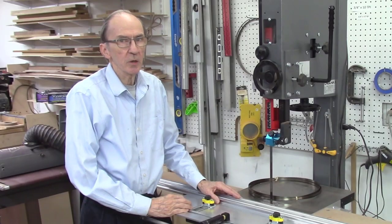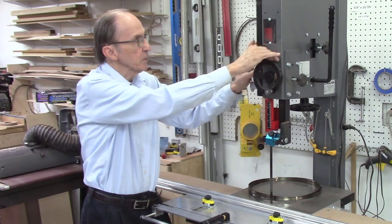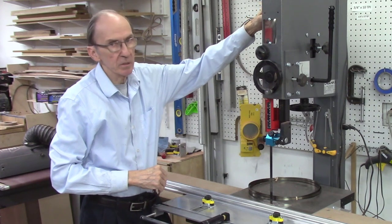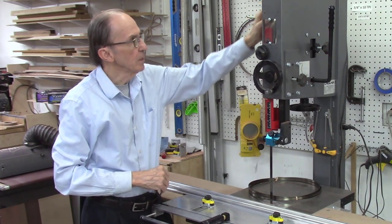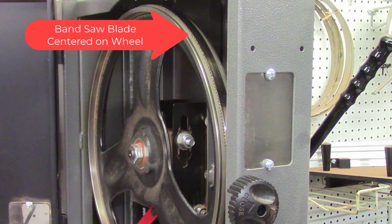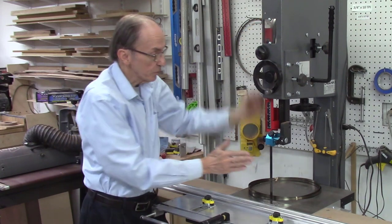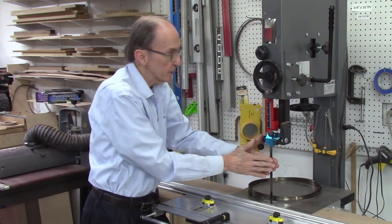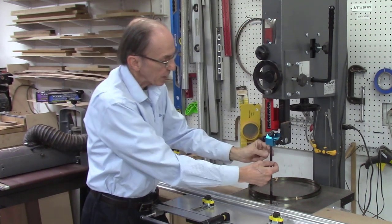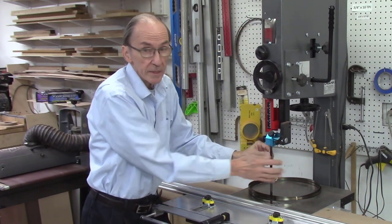There are two schools of thought on the position of the bandsaw blade on the wheels. Some people prefer to have the blade centered on the wheels; others prefer to have the gullet of the blade centered on the wheel. My preference is to have the bandsaw blade centered on the wheel. When the blade is centered on the wheel, you'll have even tension across the entire blade. If you have the gullet centered, this back edge of the blade doesn't have as much support and I think you get some wobble.